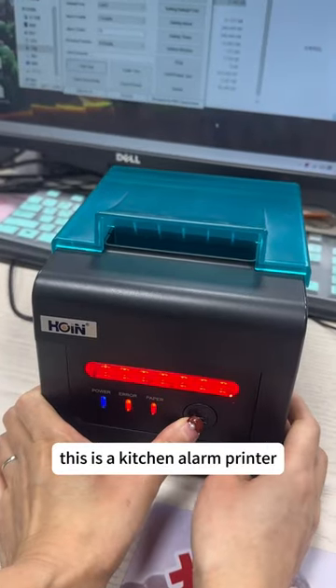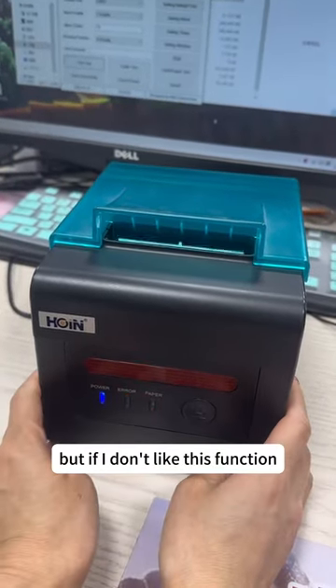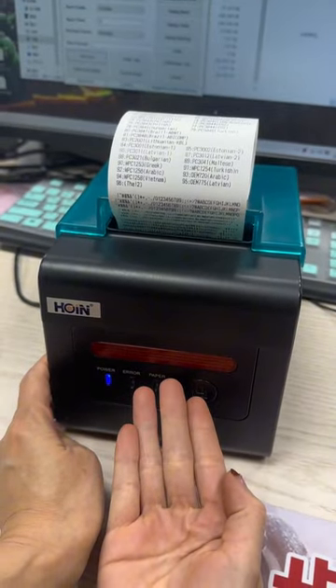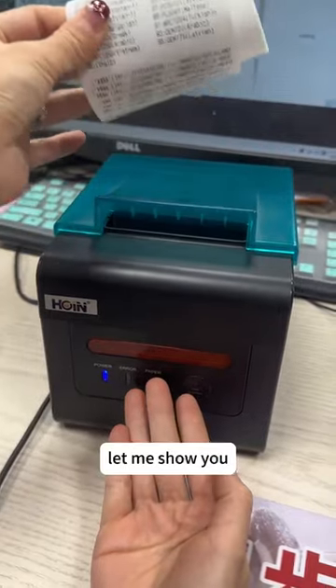This is the kitchen alarm printer, but if I don't like this function, can I close it? Yes, of course. Let me show you.